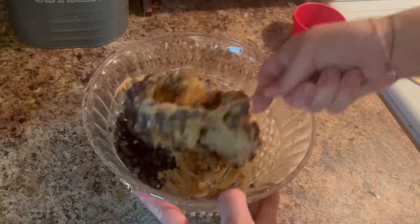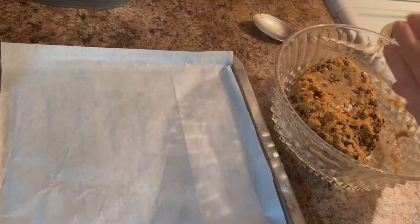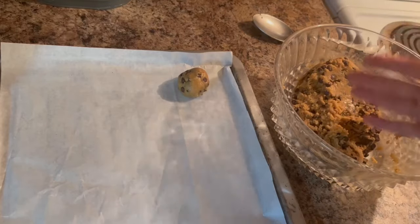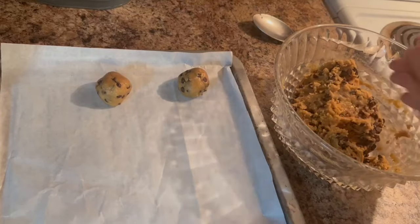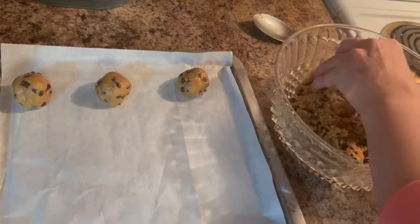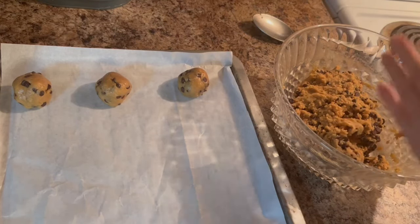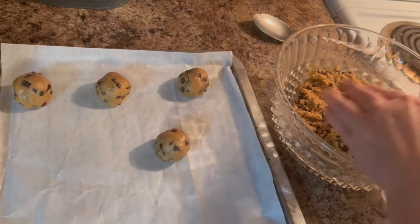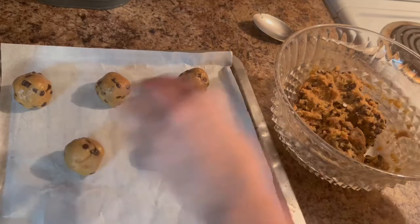Once we have everything combined, I'm going to take a parchment lined cookie sheet and roll about two tablespoons of cookie dough into my hands and place it on the sheet. Once I've done this, I'm going to take a fork and press them down slightly. This will leave a nice decorative fork mark in your cookies as well as make them more even and easier to bake to perfection. We're going to be preheating an oven to 350 degrees and baking these cookies for 10 minutes.